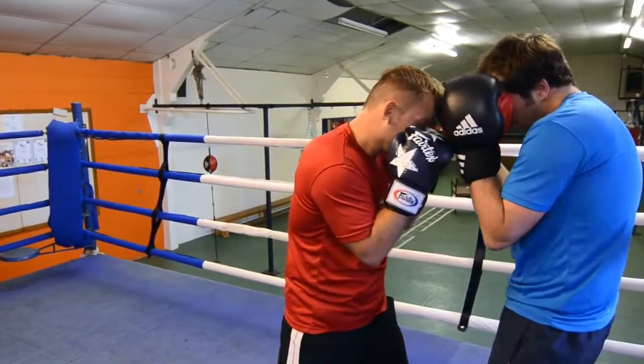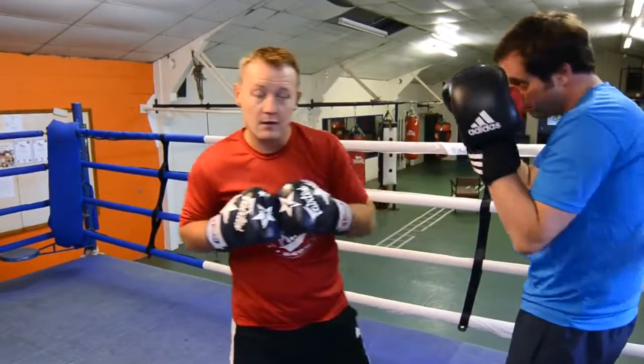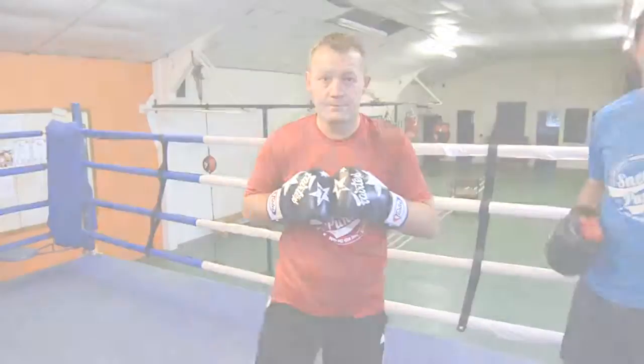We'll do that once more — sit down, hit, bam, bam, over the top. End time, let's go.